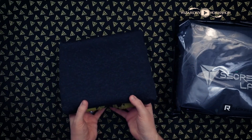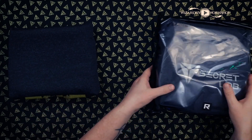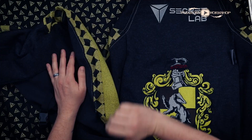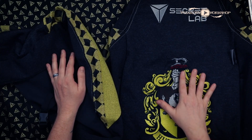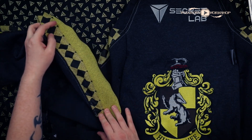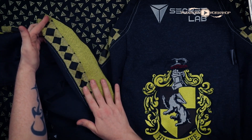I can see Hufflepuff peeking from below there, but I'm not going to look at that just yet. So this comes in two parts — we've got the main chair piece with the crest for Hufflepuff, or whatever house you chose, and then we've also got the part that goes on the seat.